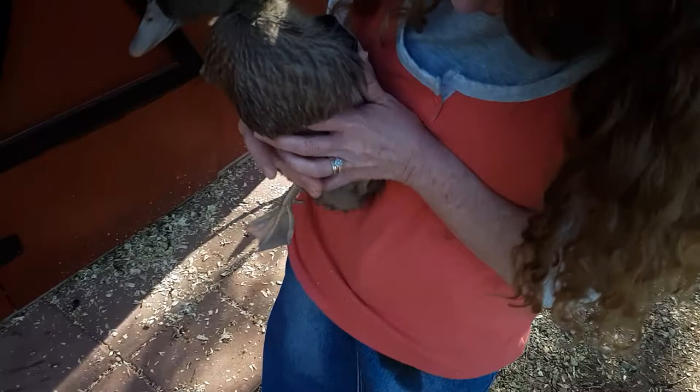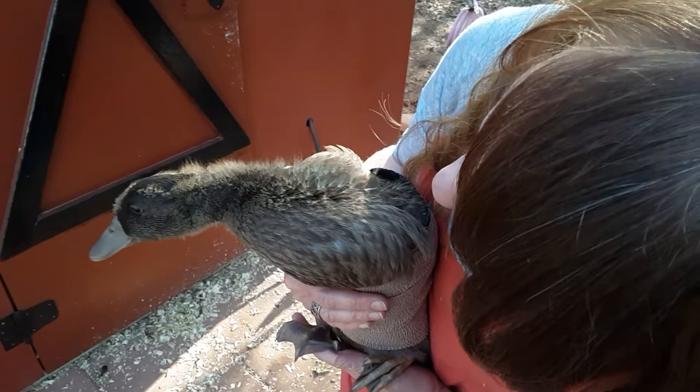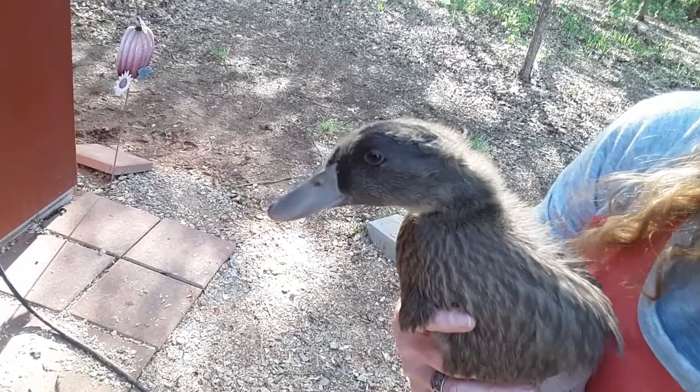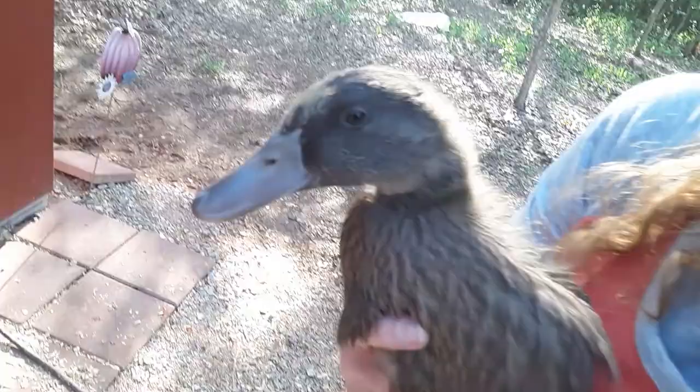Thank you for watching. I'll keep you updated on Mal and Biscuit's wings. Mal needs one more patched up — one of hers tried to come out a little bit but the other one is perfect. We're going to do a few more days of wrapping and I'll give you an update on how they do. Bye!